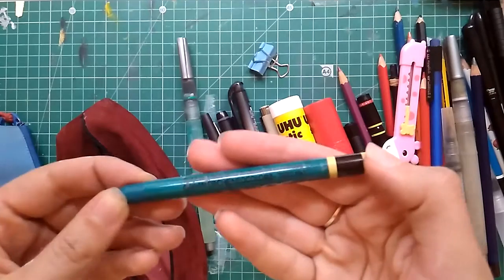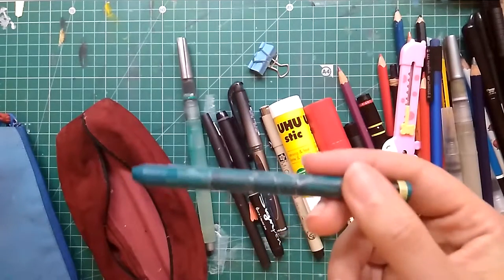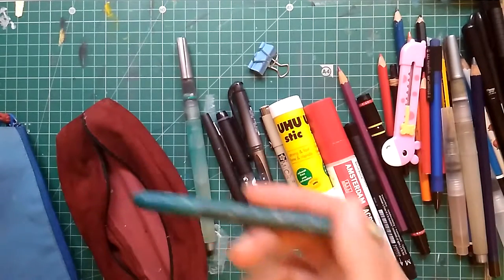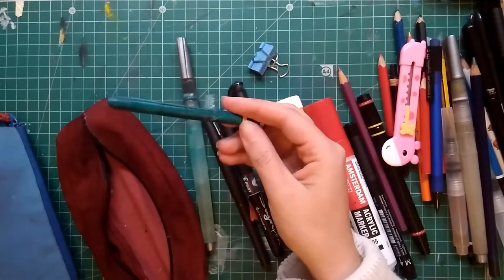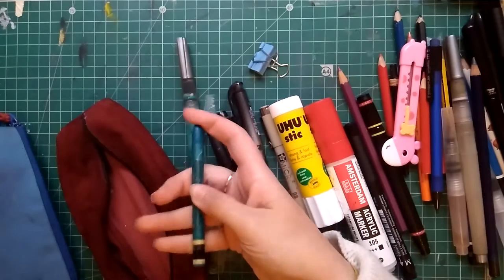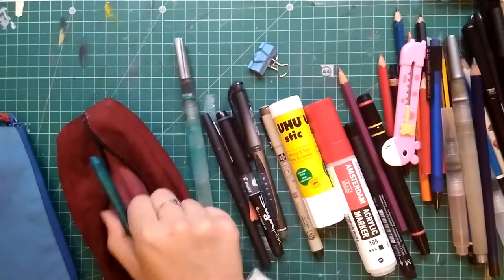This is a Caran d'Ache Neocolor 2, which is a water-soluble crayon. This was given to me by a very dear person — she works at the art store I usually go to, and she's so sweet. I love it. I don't particularly use this color that much, but I'm planning on using it, so I keep it in here.